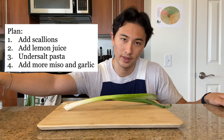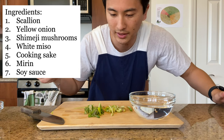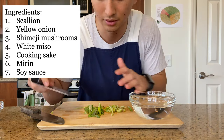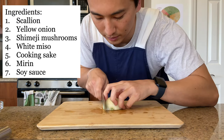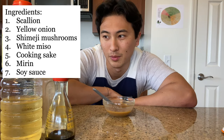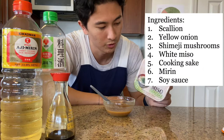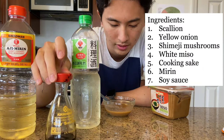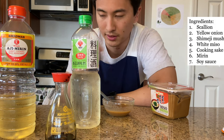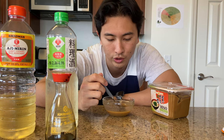I'm going to let the scallions sit in water to take the edge off and make them a little less harsh. I also have onion and mushrooms. My phone stopped recording, but basically this is a concoction of white miso, shiro miso, sake, mirin, and soy sauce — your typical Japanese ingredients — and I'm going to throw this on the seared pork jowl. The pork jowl has just been seasoned, nothing special. Let's cook it up.